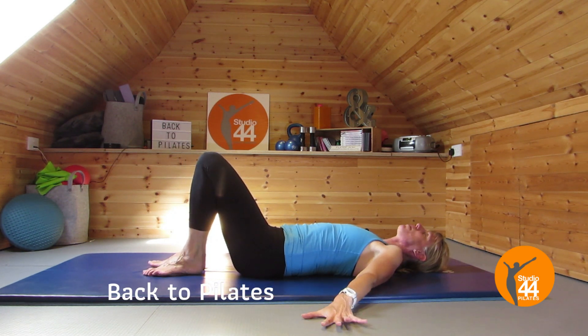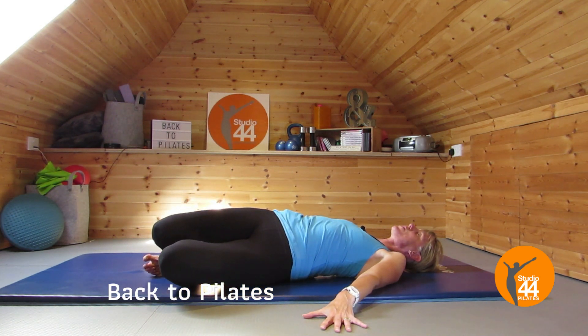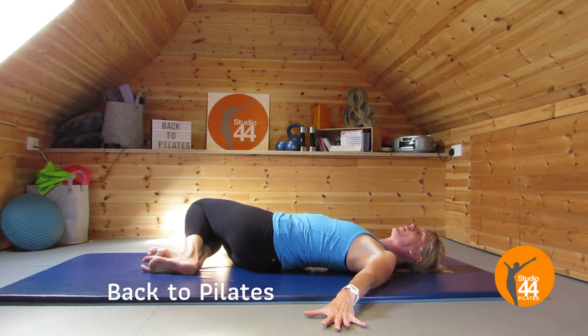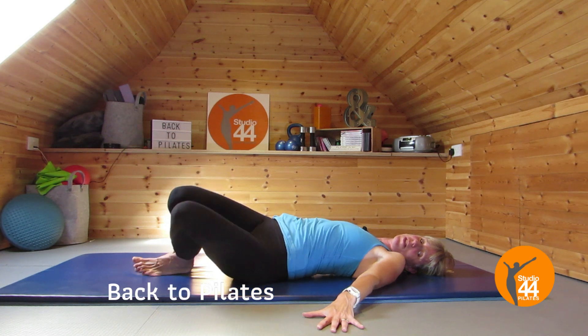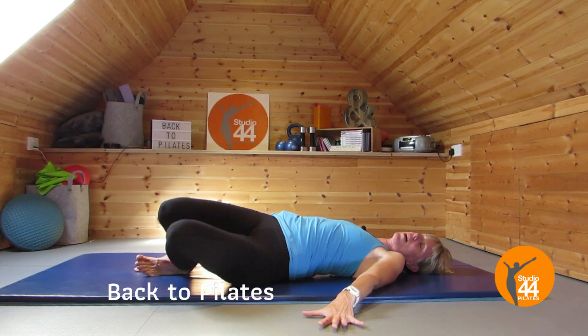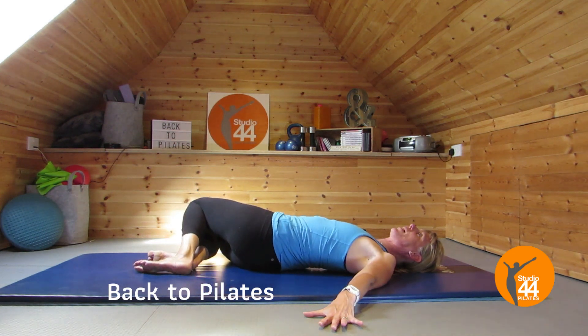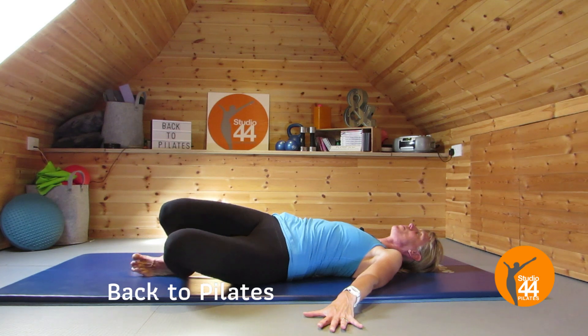Tap the arms out to the side, keep the legs bent, and just take the legs side to side to get a really nice stretch through that lower back. Keep your shoulders on the floor as you do this so that you get a nice stretch in. Let's do two more because it feels so nice — breathing out.